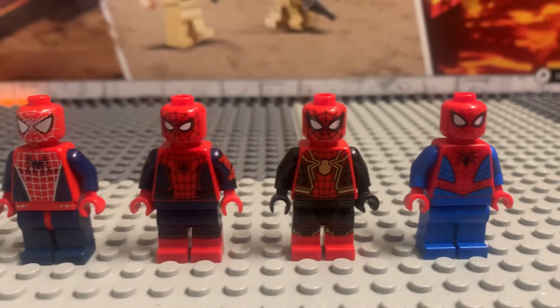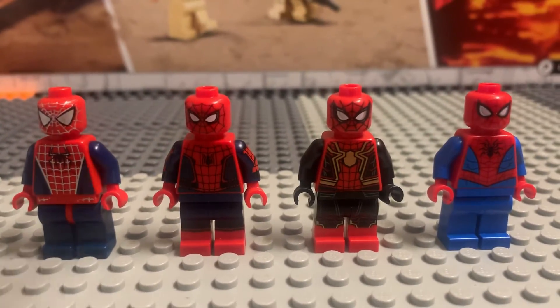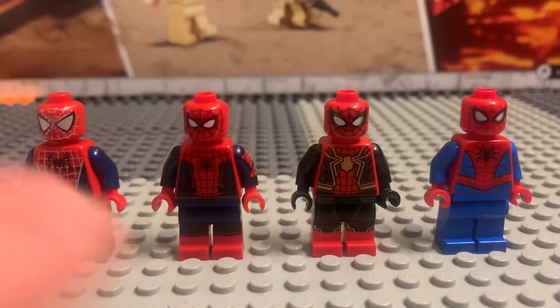I'm starting to get more Lego Spider-Man minifigures. I might be getting the black suit tomorrow if they have it. I got these two last night — I got them at the Lego store.